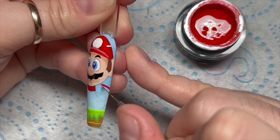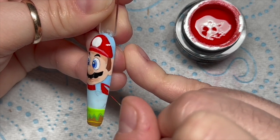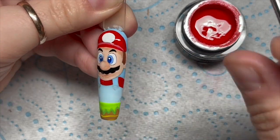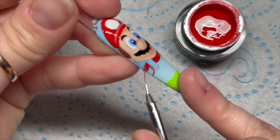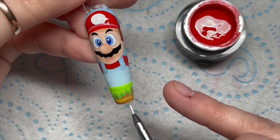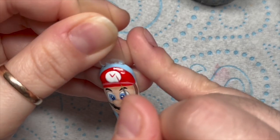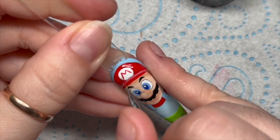His arms obviously, because he's got red arms. Initially I was only planning on doing his face, but when I started to draw his face on the nail I realized I'd gone quite high up, and I thought if I just put his face on it might look a little silly. So I decided to continue and add more of his body all the way down the rest of the nail.